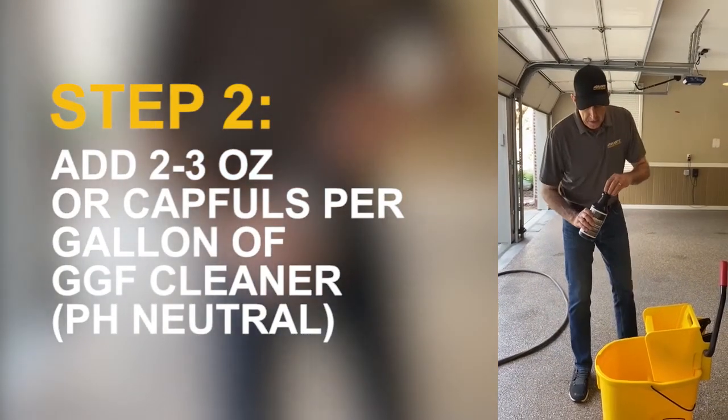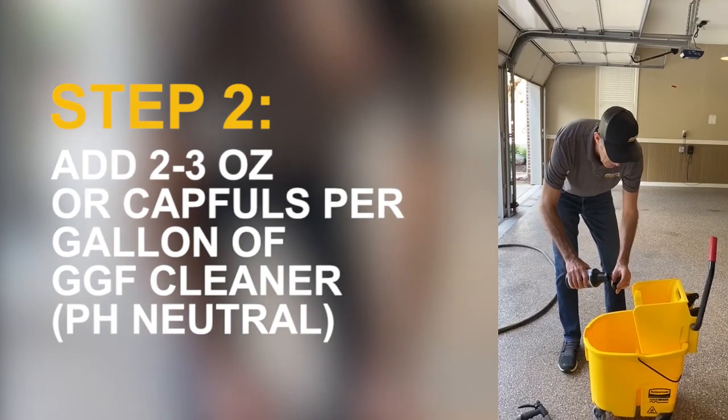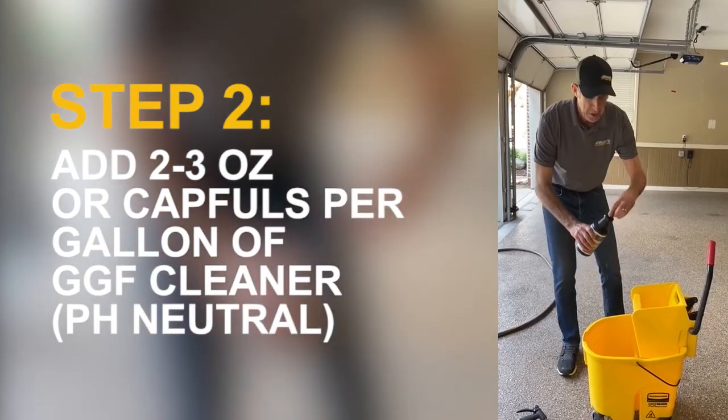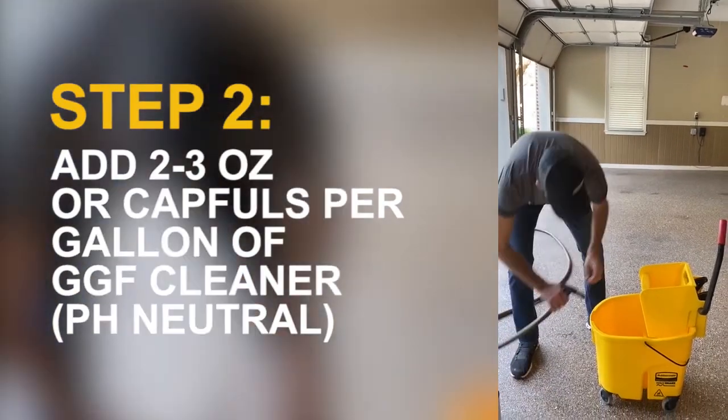The next step is to take your cleanser and put a couple of capfuls of the Lemon Fresh Cleaner. This is a neutral cleaner that we provide with all installations, and then fill up your bucket.